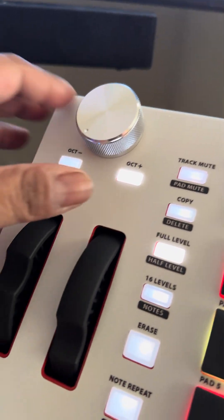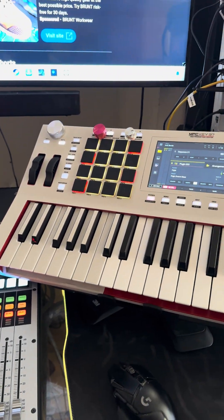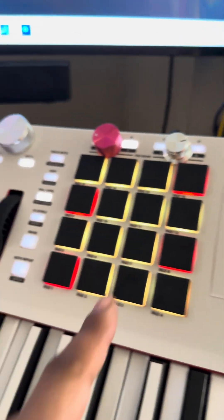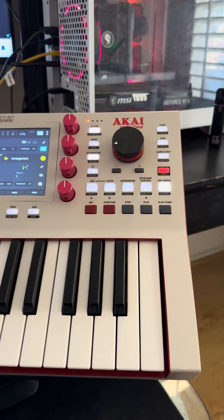Question: this knob, this knob, or this knob for the volume knob? Y'all let me know. What should I do? Should I keep it aesthetically with the burgundy, go with the baby chrome, or the fat boy? Y'all let me know. Hit me up and let me know.